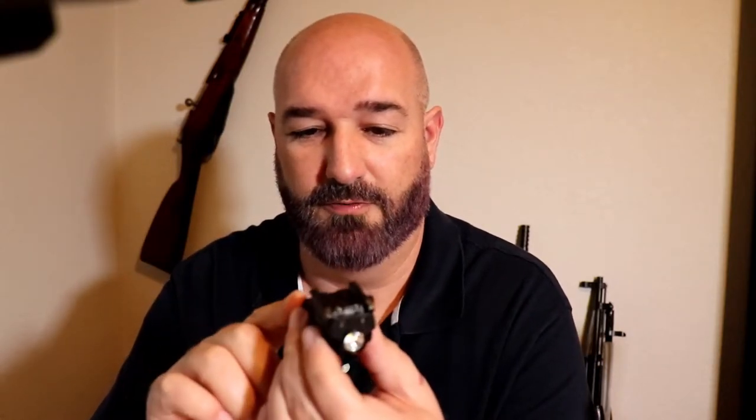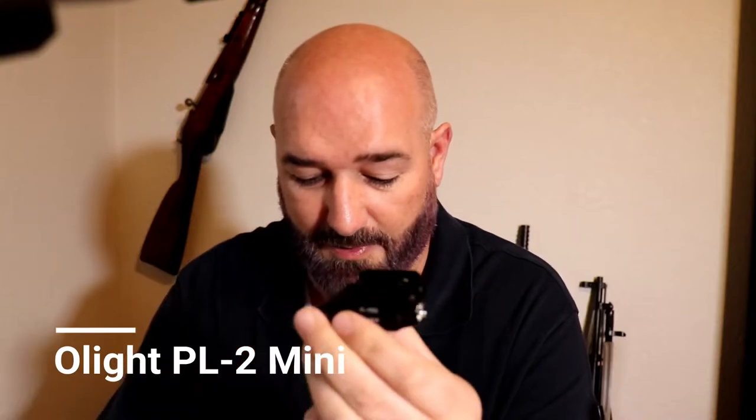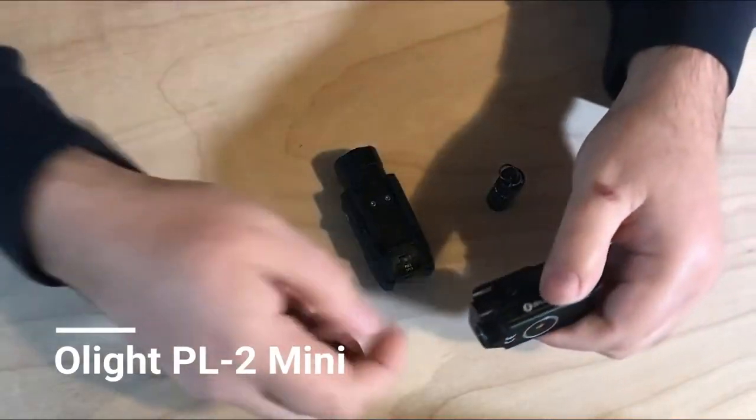The next thing would be a weapons light. These things are great to put on a handgun, especially for a home defense handgun to keep in a drawer. They're wonderful to put on the front of your gun and give you a finger actuated switch to turn the light on and off. You can do a momentary or on and off. This is the Olight PL2 Mini, and the great thing about this one is it's rechargeable.